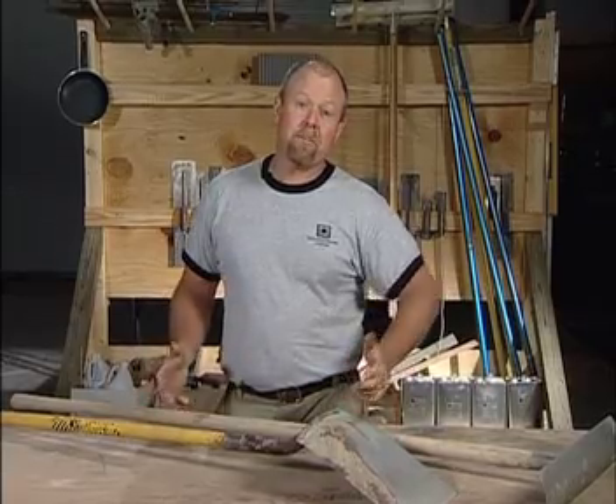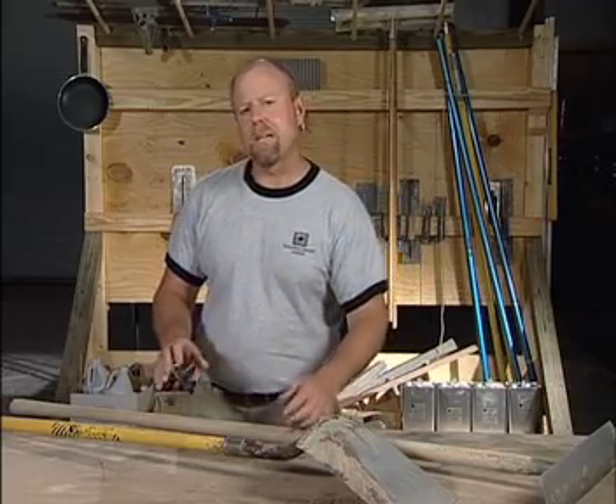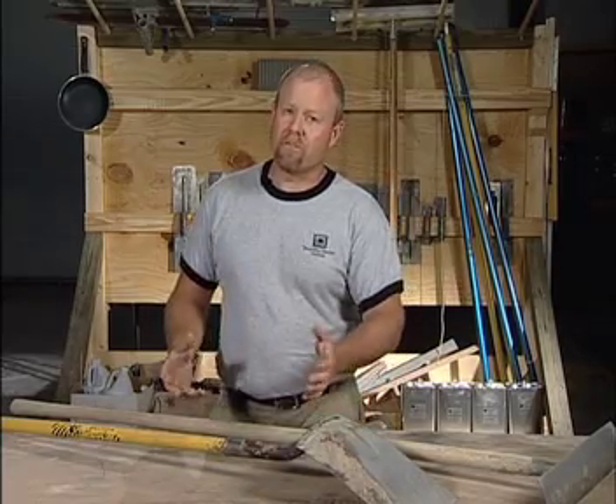I'm Bob Harris, President of the Decorative Concrete Institute. When it comes time to actually place your concrete, you're going to need to use some tools to push or pull the concrete into place. Depending on where you are, different parts of the country, you have workers or finishers that will use different tools.